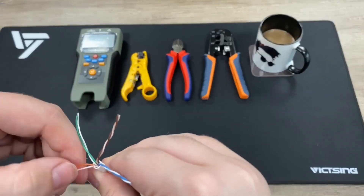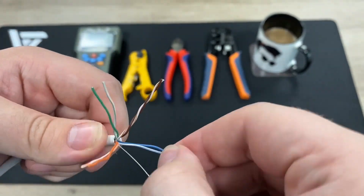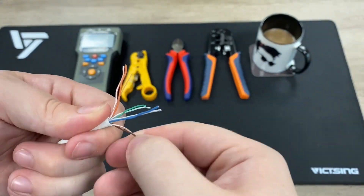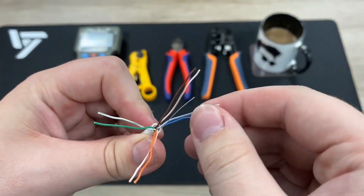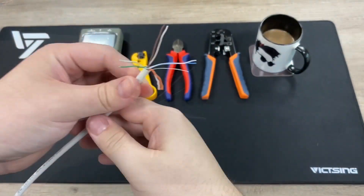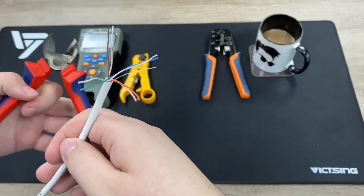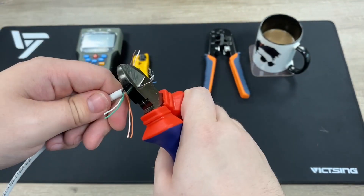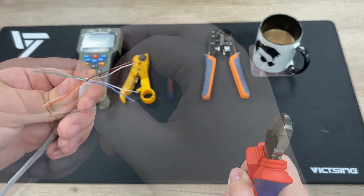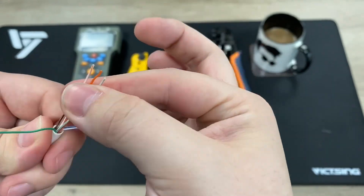At this point you'll want to untwist all your pairs and get all your cores lined up. I've sped this bit up because it's not the quickest or most interesting to watch. Once you've got them all untwisted, you might see a silver string — that's a rip cord. We don't need that, so give it a snip and get rid of it.